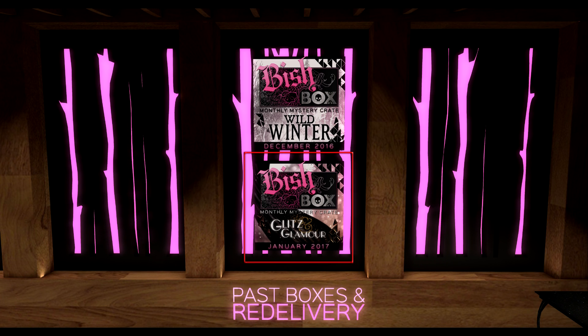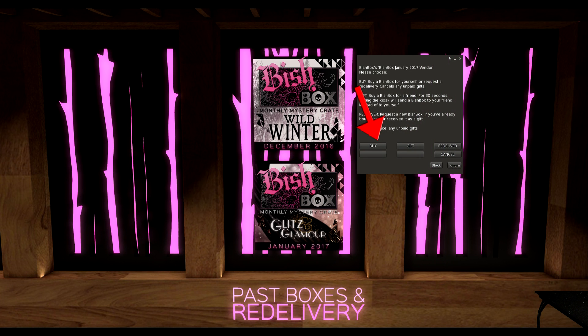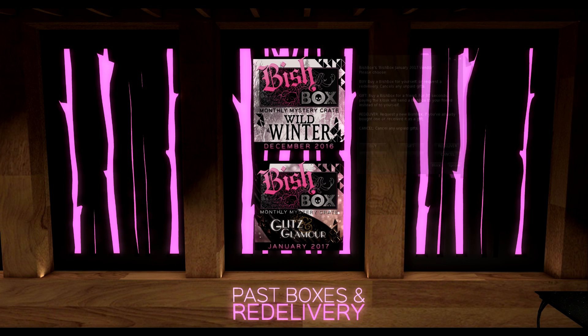But what happens if you miss a month and want to purchase a box that has already passed? Just click the sign for the corresponding month and you will get a pop-up screen with options to purchase, gift, or re-deliver that month's box. Please note that the price is 3000 Lindens for past boxes.